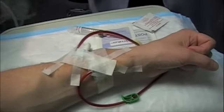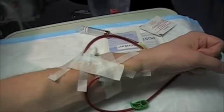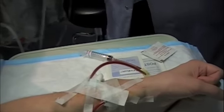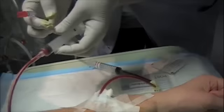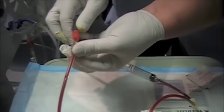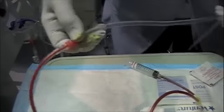Now I'm going to hook up your arteriole. If you want to hold this line.